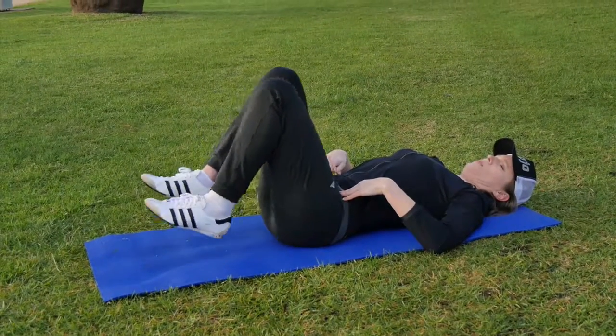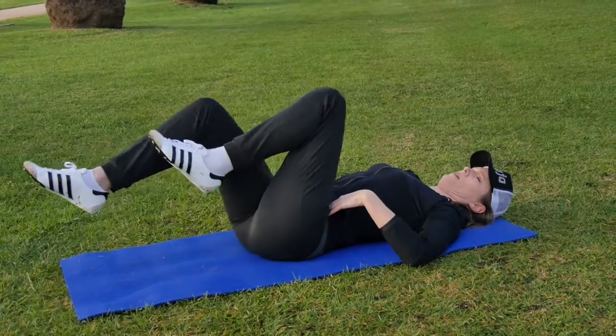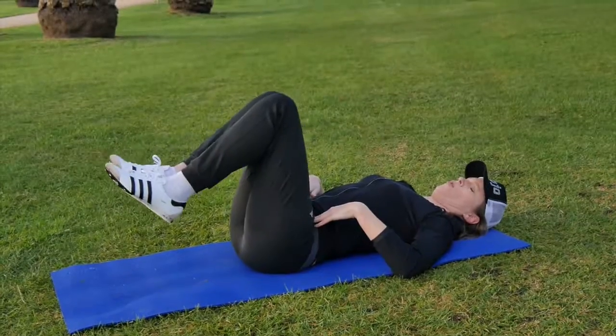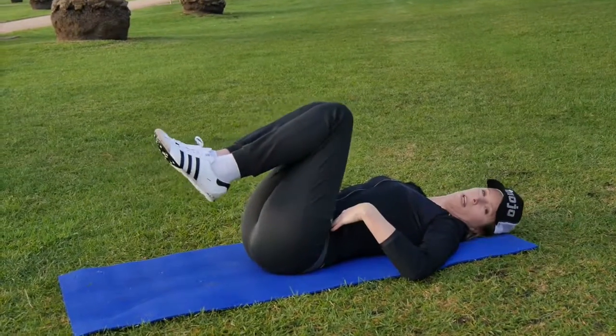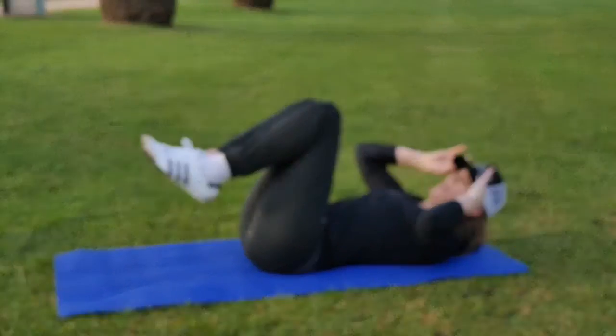We can keep the knees bent up like this and slowly straighten the legs down, even one at a time. Some people do cycling, or we can do two at a time, maintaining the core through there and gradually taking the legs further out as you can maintain.